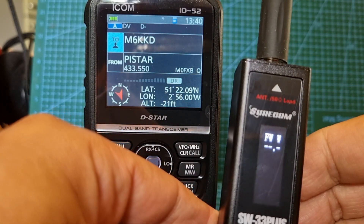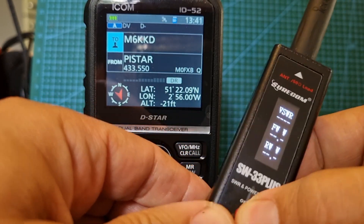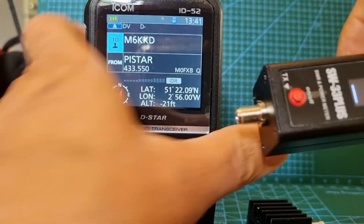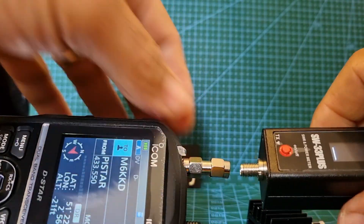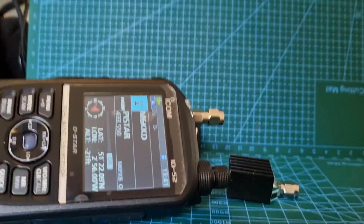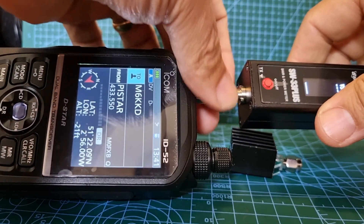These are $36.99 delivered and I think that's not bad for what you get - forward VSWR. So let's get it on the actual radio. All these adapters come with it and they even come with a dummy load. So what we're going to do is try it with the antenna.